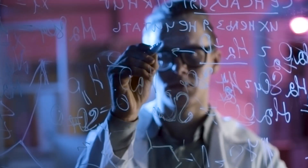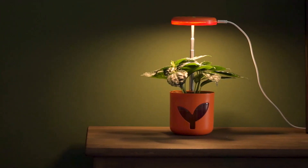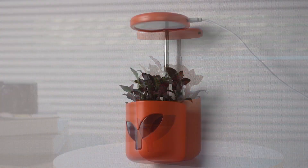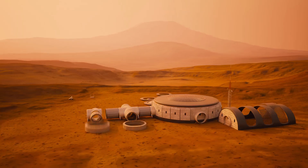With years of research and cultivation, we have developed the world's first self-watering hydroponic planter equipped with a grow light. Introducing the Mars Planter, an indoor hydroponic planter that enables you to cultivate plants indoors without relying on natural light, even in a Mars-like environment.